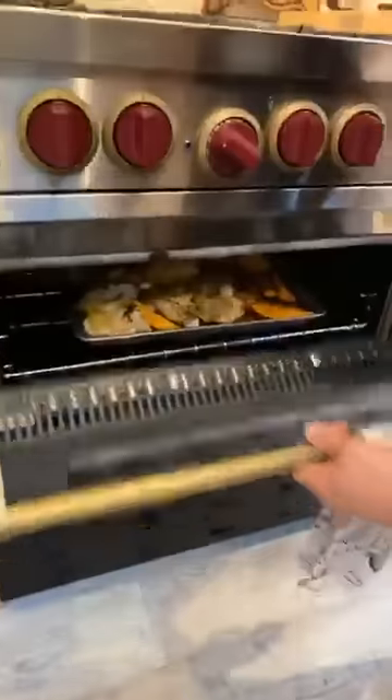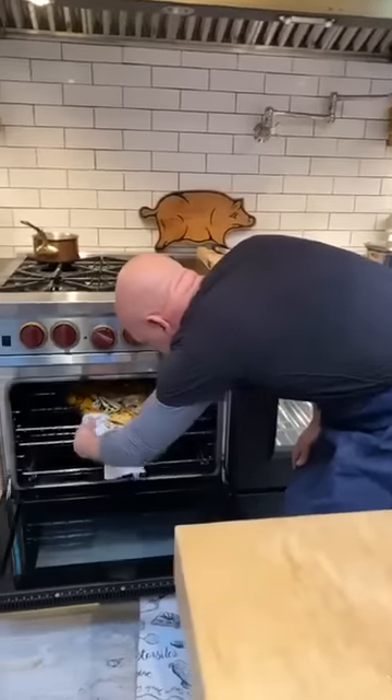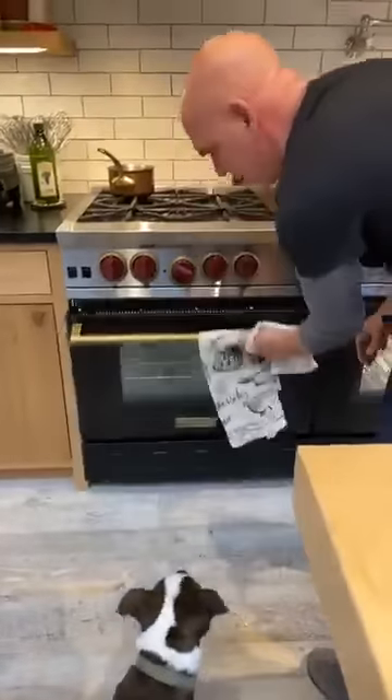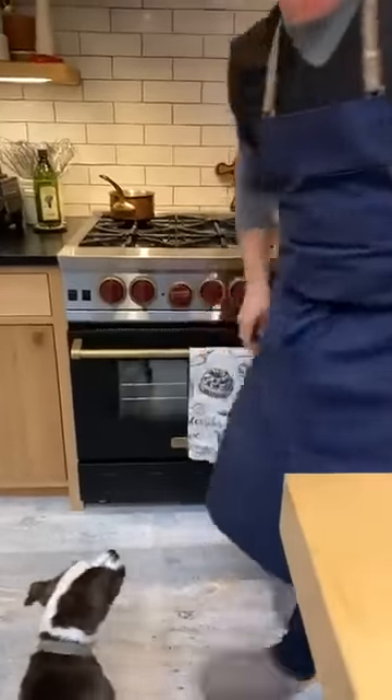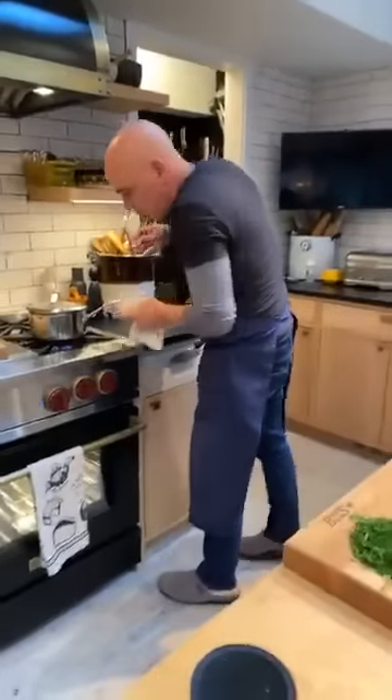Our chicken is looking good — we are almost there. Rice is so close.